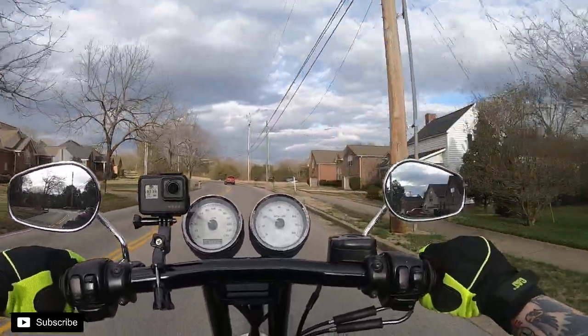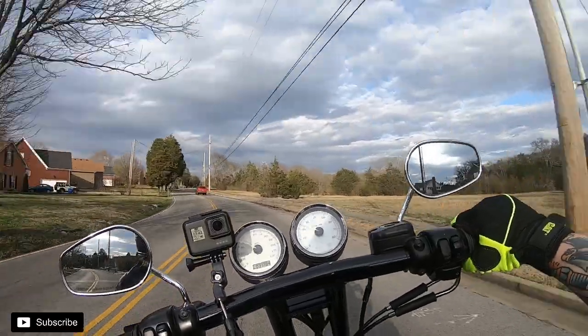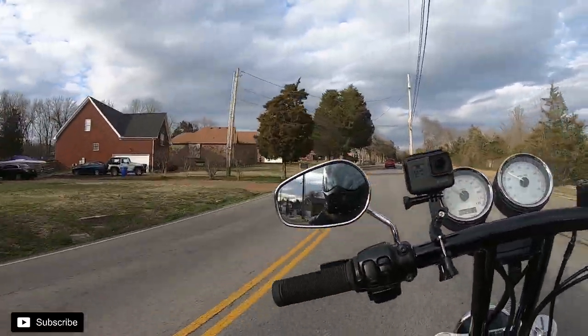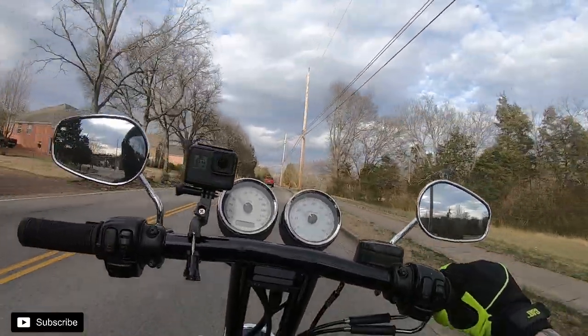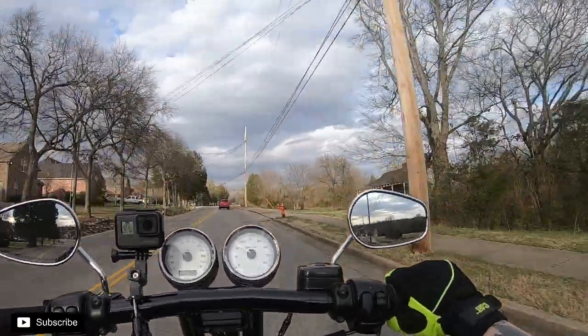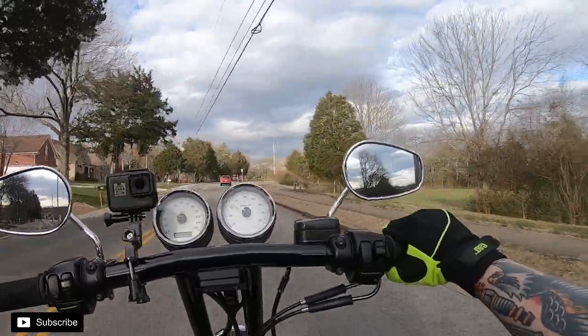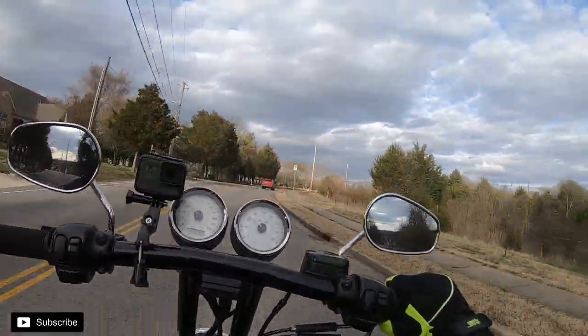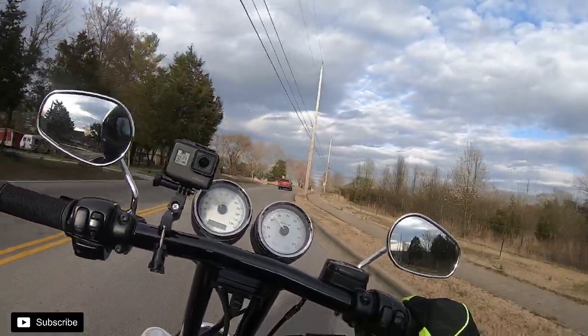We got off a little early to hop on the bike and do our old school motovlogger route that I used to do. I think I did my first four or five motovlogs on this route and then just kind of winged it after that, so we're giving this a little rundown.